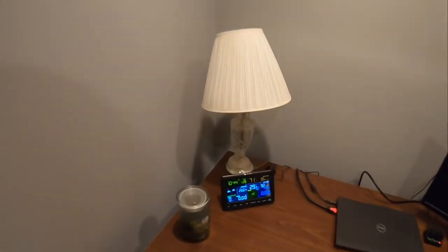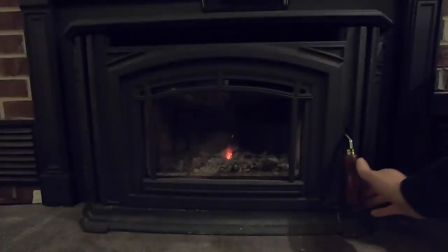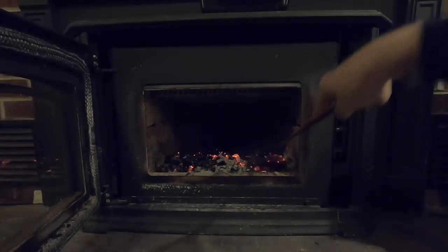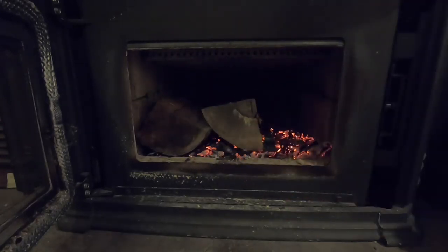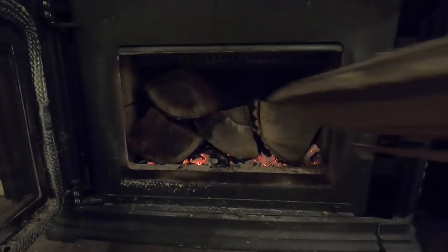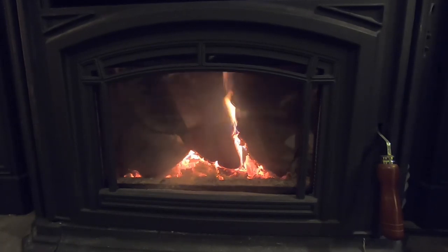Now let's see what the wood stove's real-world performance is. According to my weather station right now, it is 29 degrees outside and 71 degrees in the house, and it's 10:45 at night. I'm loading in some pretty good chunks of cherry and ash, and we'll see what it looks like when we come back in the morning. We've got the stove dampened down well.